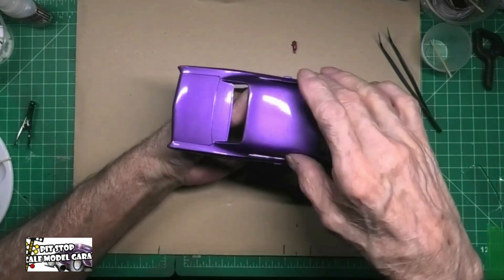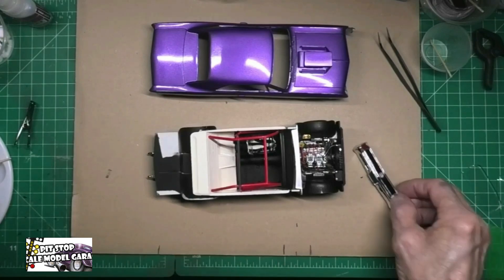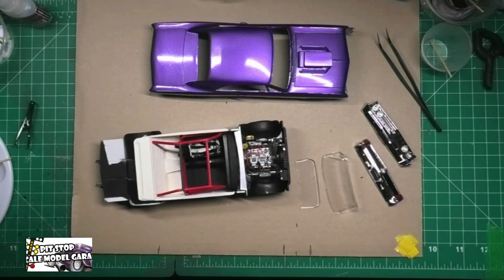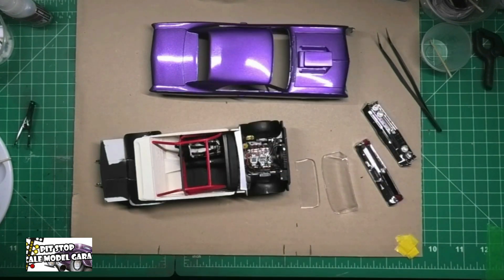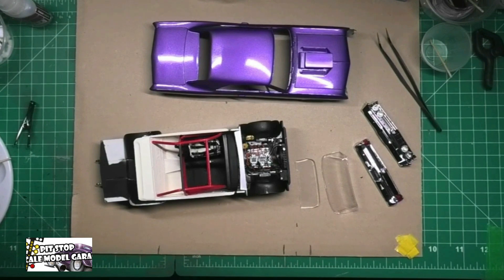With that being said, once I put the windshield, the back glass, and those couple of chrome pieces on, this car is finished. Other than some compound sanding — I don't think I'm going to do any wet sanding. If I do, it'll be like 10,000 to 12,000 grit, nothing rougher than that.